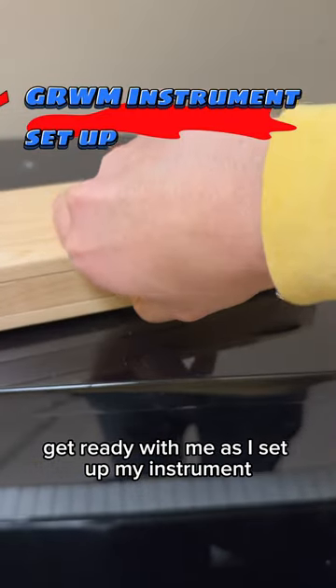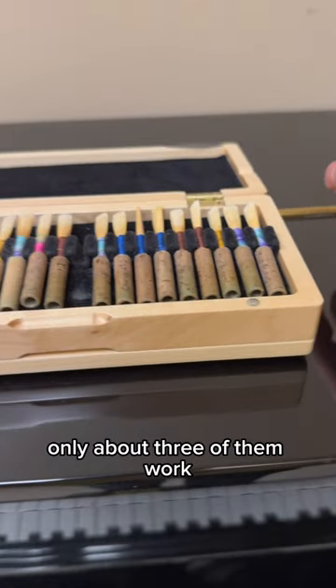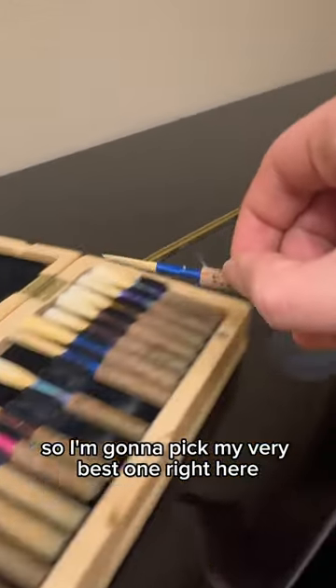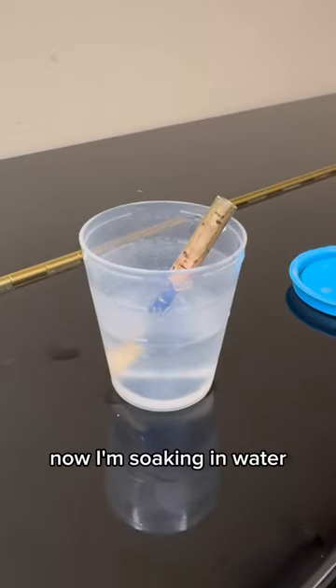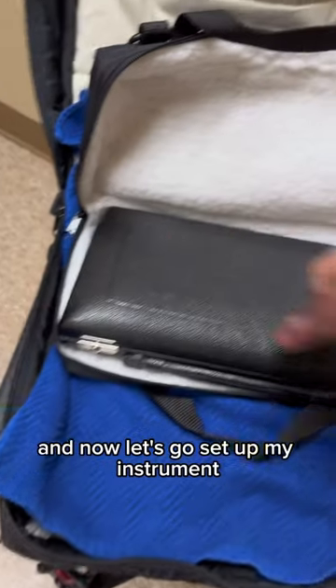Get ready with me as I set up my instrument. Right here is my collection of reeds — only about three of them work, so I'm gonna pick my very best one right here. Now I'm soaking it in water, gonna let it soak for a while, and now let's go set up my instrument.